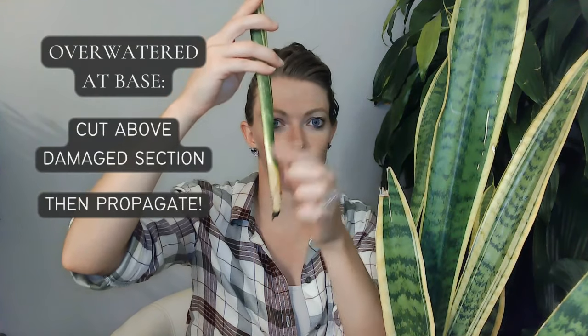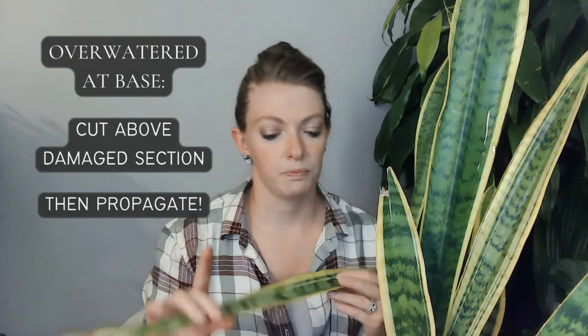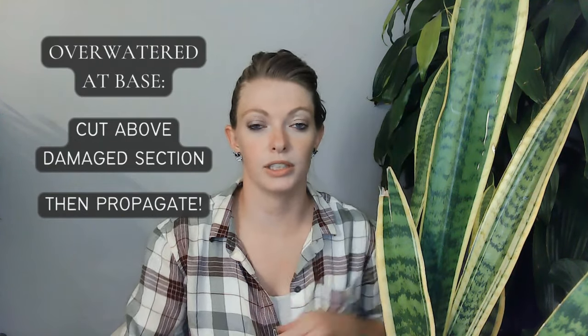It's much better to have a slightly dry plant than an overwatered one, because there's no coming back from severe overwatering — you might only be able to save a small section. If you just have a tip that was too wet, cut past that section, dry it out, let it seal for a couple of days, and then put it in some water to propagate it.